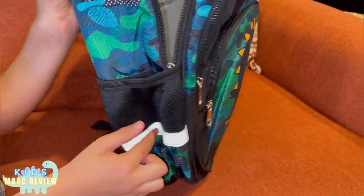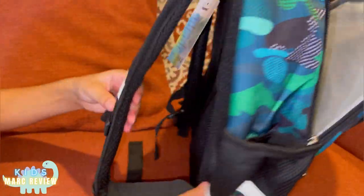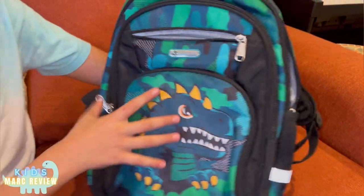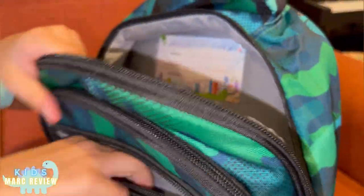This thing can glow in the dark — these parts, and also this one. This is like an iPhone holder here.